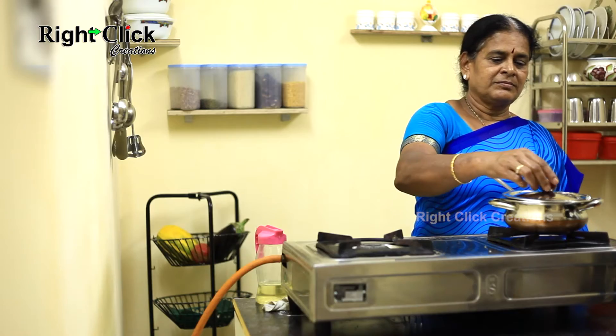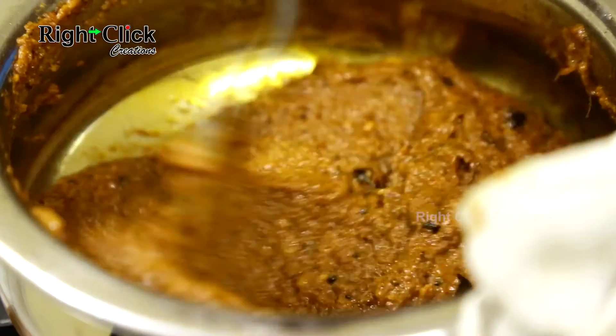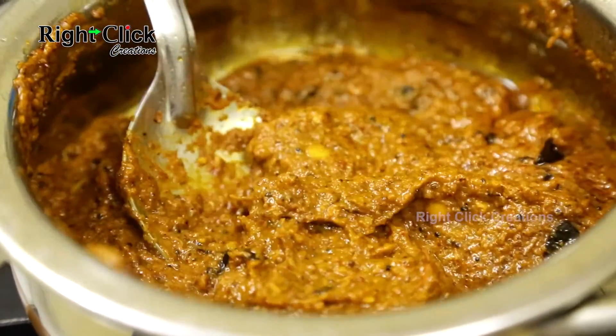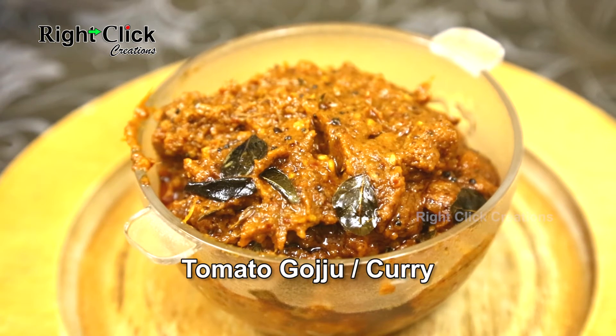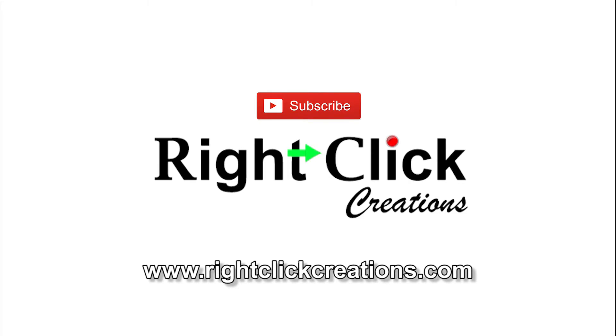Close the lid and cook for two to three minutes. Open the lid and mix well again. A long-last preservable tomato goju or tomato curry is ready to serve with plain rice or chapati. For more variety videos, subscribe to our channel. You can also visit our website www.rightclickcreations.com. Thank you.